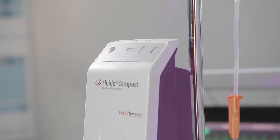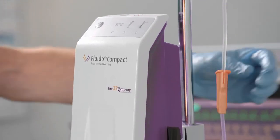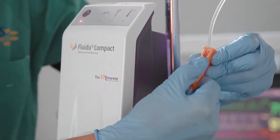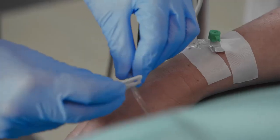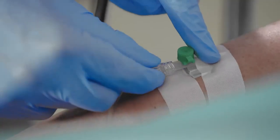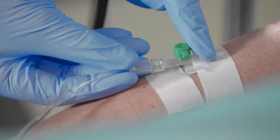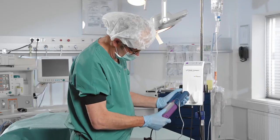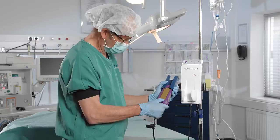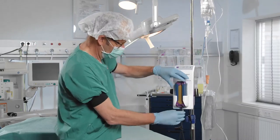To stop the system, push the standby and on button on the control module. The status indicator LED of the warming module is now orange. Close the roller clamp of the hospital administration set and close the slide clamp of the patient line. Disconnect the patient line from the IV catheter. Now open the slider and remove the disposable set from the warming module. Place the warming module in the warming module holder and dispose of the disposable set.